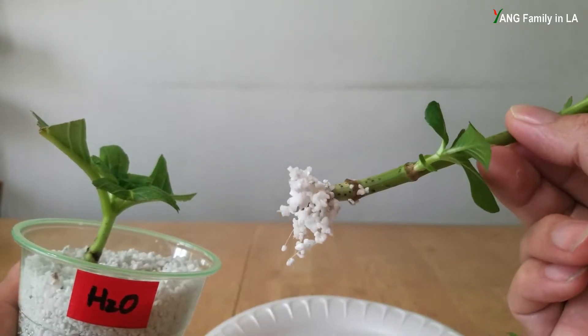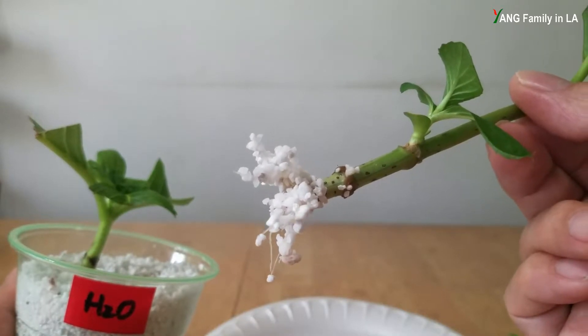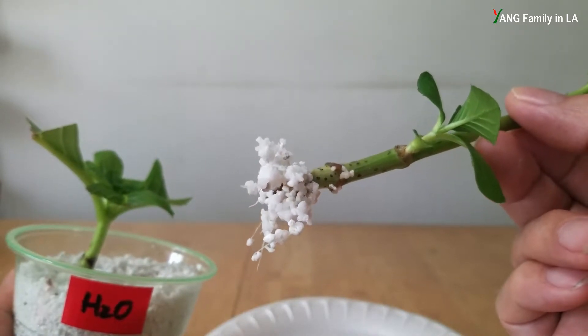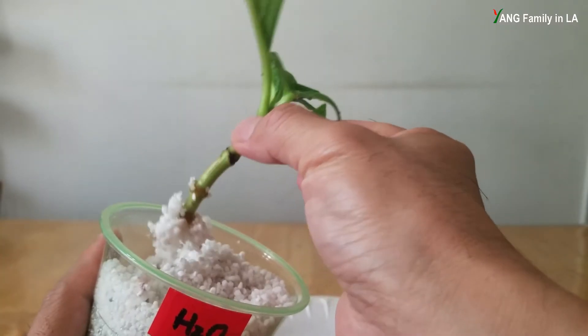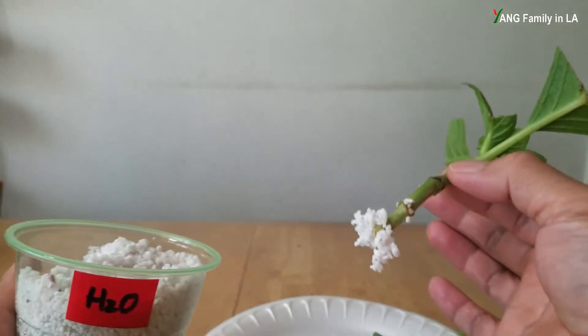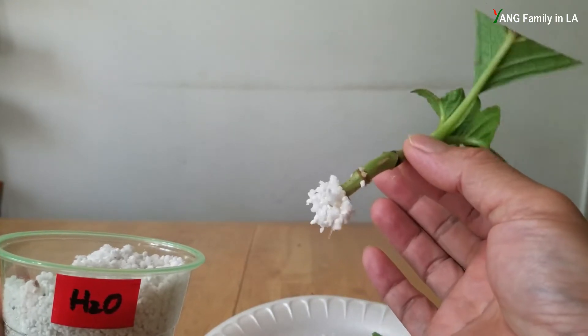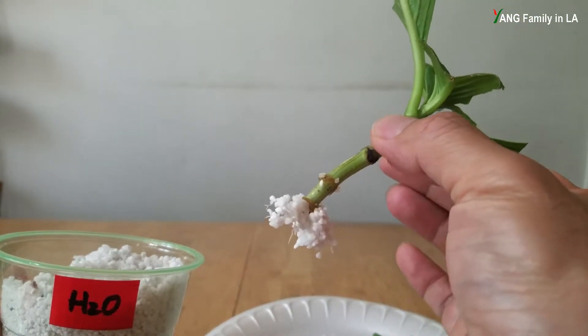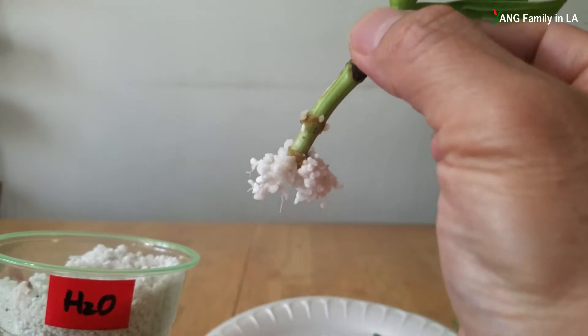Check out right here - did you see the white roots? Beautiful. Let's take a look at some roots right here. Did you see it? The roots!